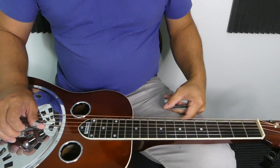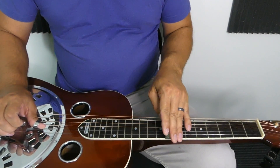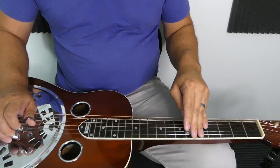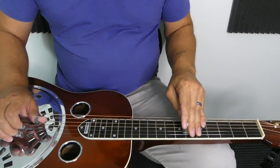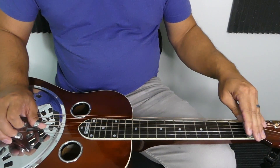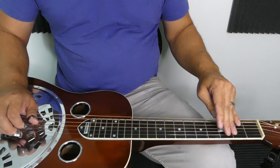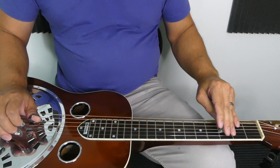Coming down, I usually like to incorporate the second string to make it a little easier. Start on the eighth fret of the first string, seventh fret, then grab a G note on the eighth fret of the second string, F at the sixth fret of the second string, then the E-flat again at the first fret of the first string, second string open for D, first fret of the second string for C, then back to the root — the third fret of the third string.